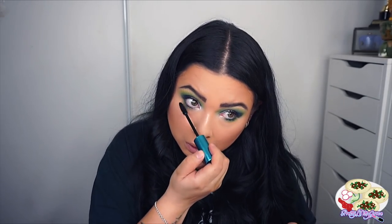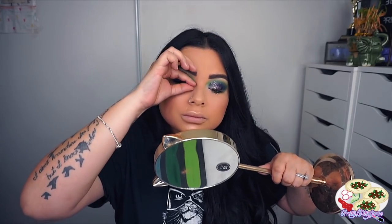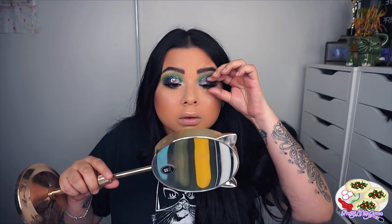And then I went ahead and applied some of that same mascara to the bottom lashes as well. Then I went ahead and applied my Araceli Beauty lashes in Chewy, applying them as close as I can to my real lashes. It's a lot easier to apply lashes when you're not wearing any nails, so it was a lot easier for me.